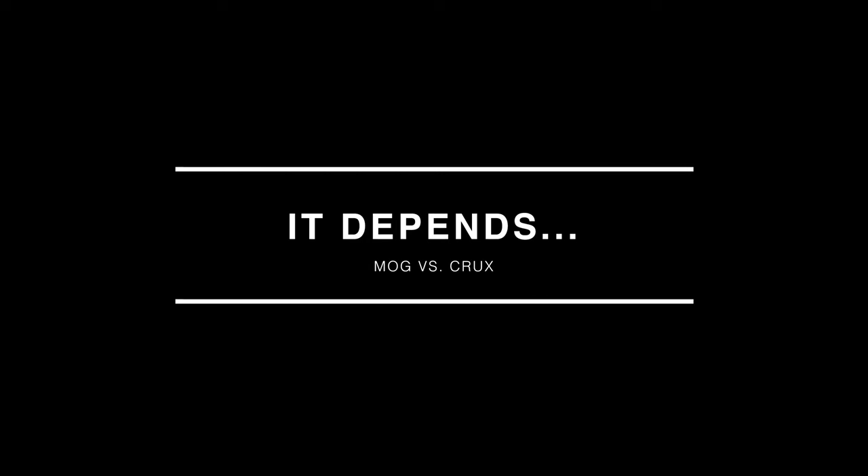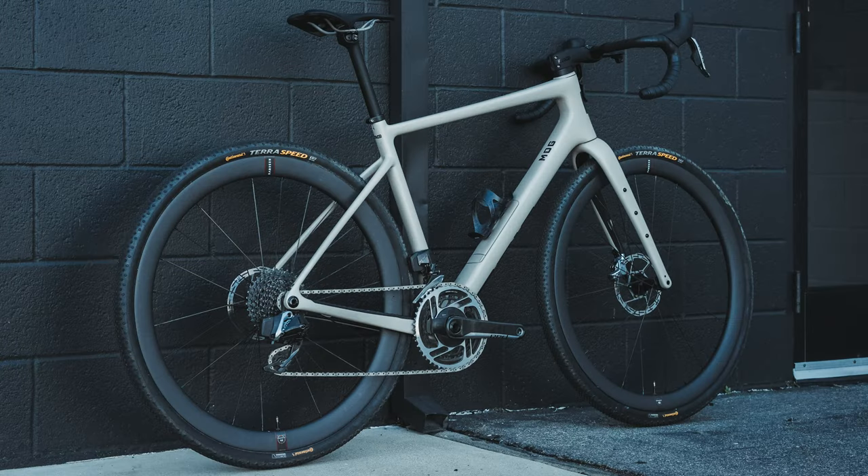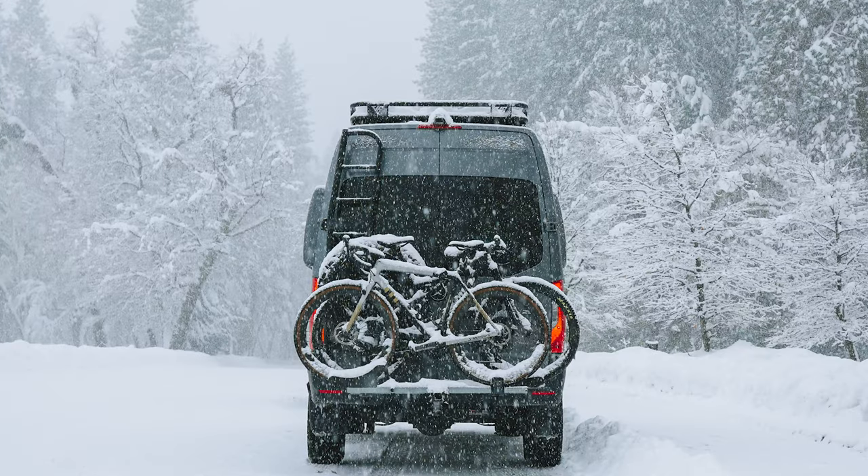I think it all depends on what you're after. If you're looking for a bike that's going to allow you to race gravel and go on long bikepacking adventures with your friends, the Mog is absolutely the ticket for you. And if you're looking for something that maybe feels a little bit more like a road bike that's going to allow you to go on some light gravel and get off the roads, then the Crux is probably for you. Both bikes are fantastic and each has their place within the bike spectrum.